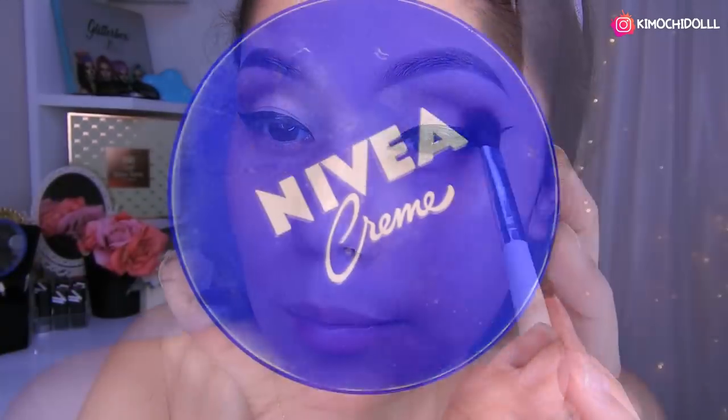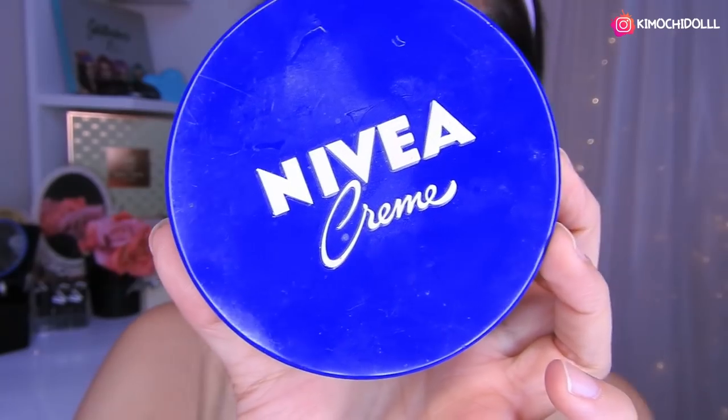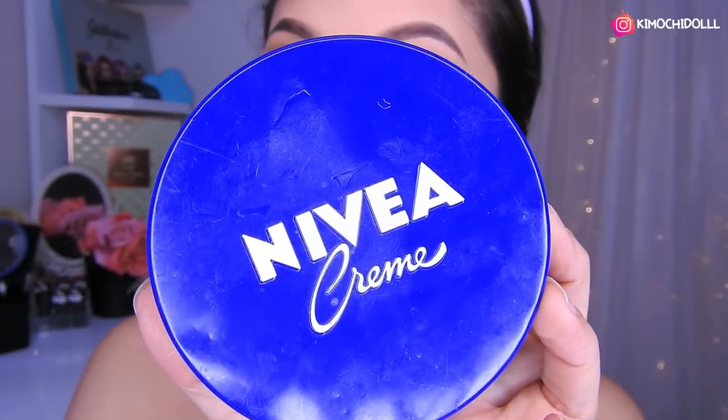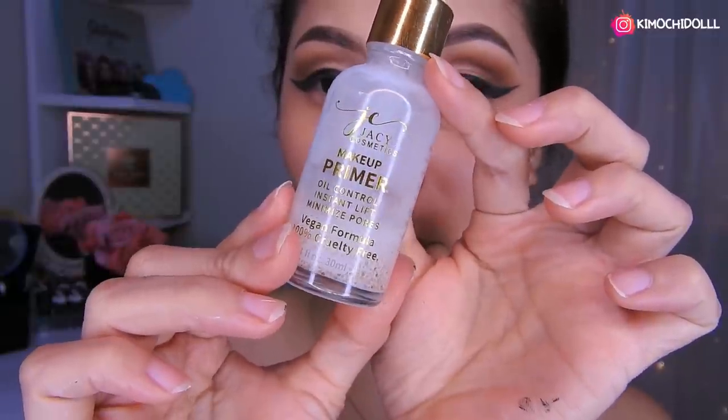Para hidratarme el rostro, voy a utilizar Minivea, que es la única que me hace efecto. Vamos a estar colocándolo en todo esta parte — hidraten bien esta parte de aquí, porque si no se nos va a arrugar más rápido. Ahora voy a estar utilizando el primer de Yassie, un poquito aquí y también en estos lados de la nariz para que nos cubra y se nos tapen bien los poros.